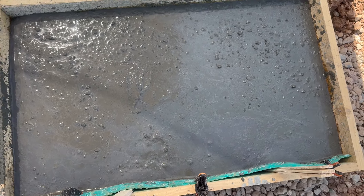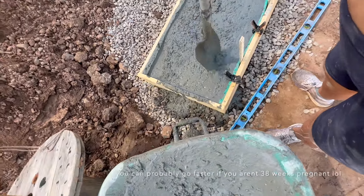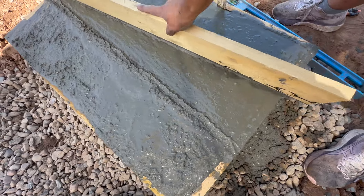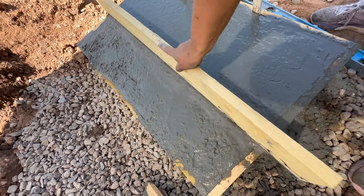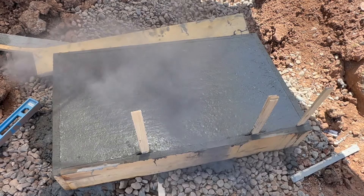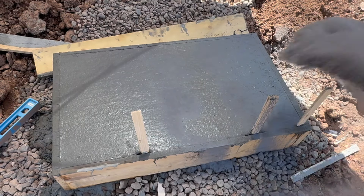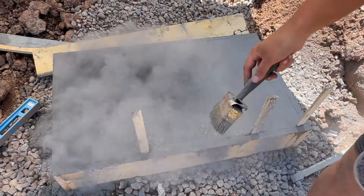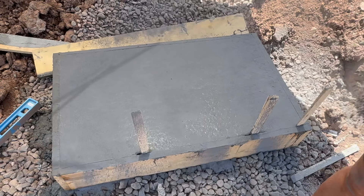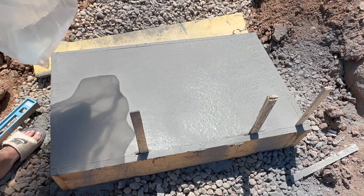Once the concrete starts to set up, you screed it — take a straight edge and shuffle it over the top to bring the water to the surface. This allows for a much smoother finish and the rocks will fall down beneath the surface. A lot of people ask how you know when something is ready to stamp — it's when the appearance of water is gone from the top. I took concrete release powder once the water was gone and threw it over the top, because I plan on stamping the tops of these stairs using my plastic bag technique rather than the front stamp.